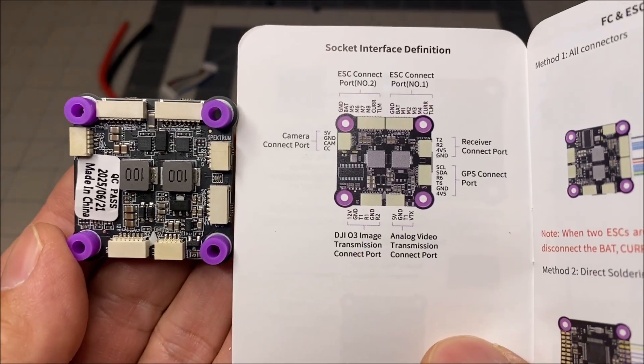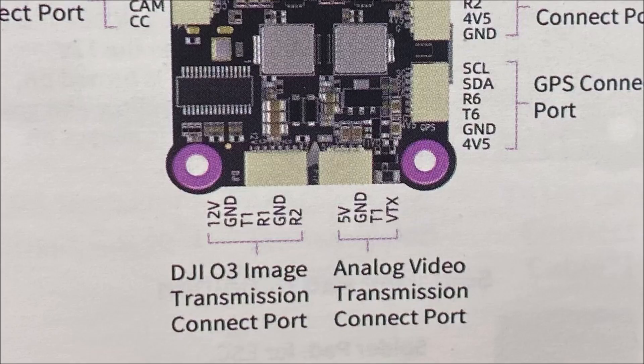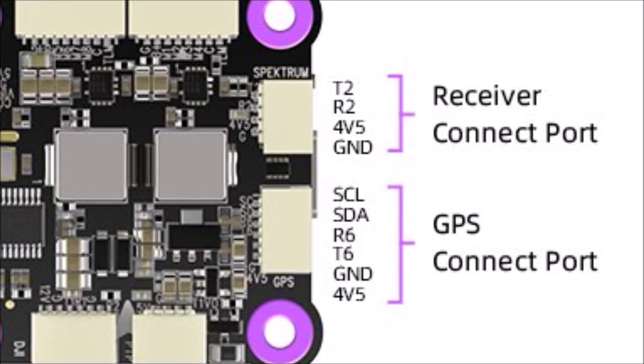The available ports include dual ESC ports, a camera connection port, a DJI O3 connection port, an analog VTX connection port, a receiver connection port, and a GPS connection port.